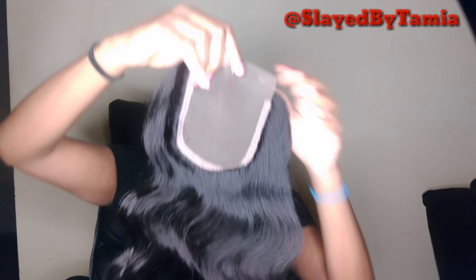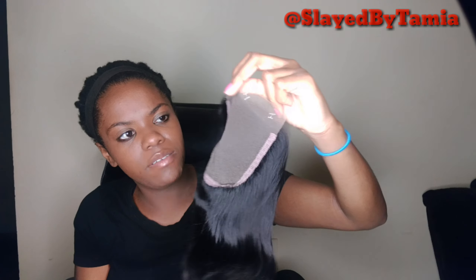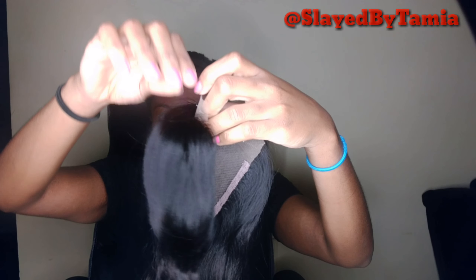It's body wave, 12 inches. The hair feels really good. I'm not really worried about dyeing the hair — I'm just going to bleach the closure. I just wanted to come on here and show y'all this, because it's super affordable. It does come with some little baby hairs.